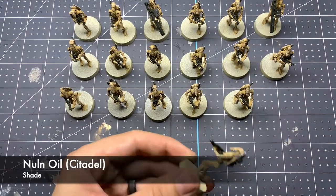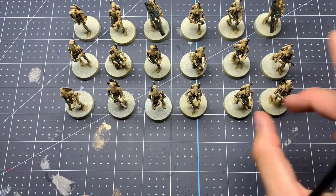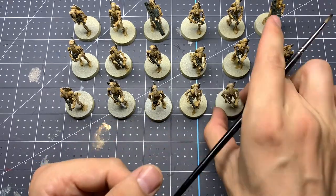Just to break up that solid silver a little bit, a quick Nuln Oil wash is going to go ahead and add some shadows back to that silver.